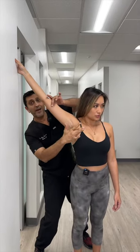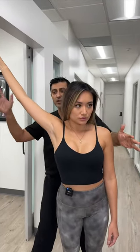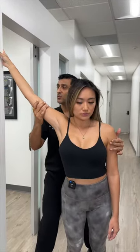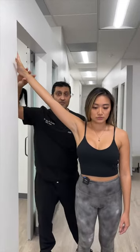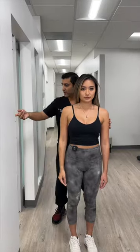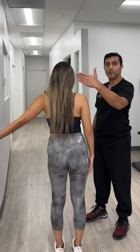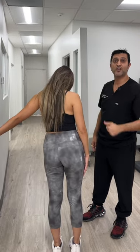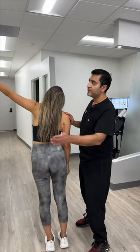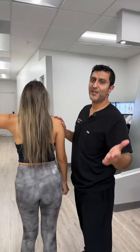Now she's stretching the pec muscles and the anterior deltoid. Every hour you change, you go to a different set of fibers. So we do this two to three breaths on one side, then we're going to turn around and do the other side as well. Make sure that you do both sides, and you can do this stretch twice a day. The reason why it's important to do every single time zone is we have eight rotator cuff muscles — we want to stretch as many of them as possible.